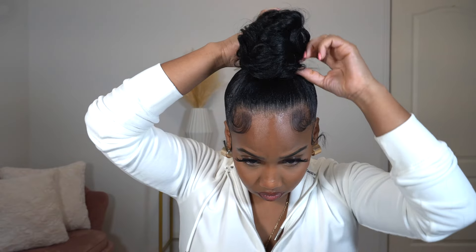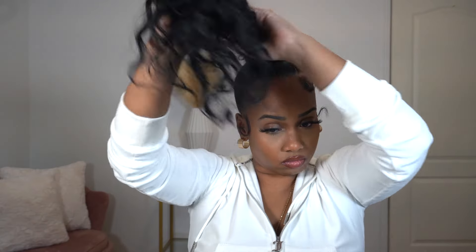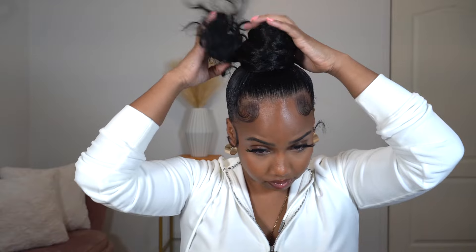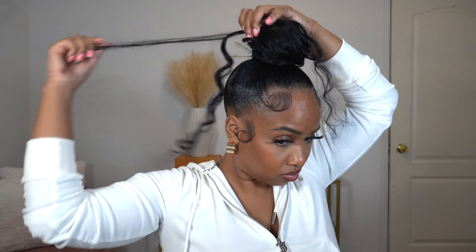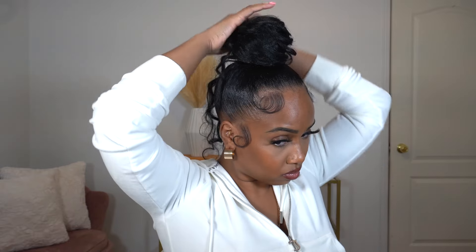It makes it fuller, but this is trial and error — this is the first time I did it and I didn't really like it, so we're going again. With these buns you can definitely play around with it; you won't always get it on the first try. I decided I wanted to leave one or two curly pieces out, so that's what I did first. Then I pulled some hair back in because I thought there was too much going on — it's definitely a messy type of bun, so just play around with it.